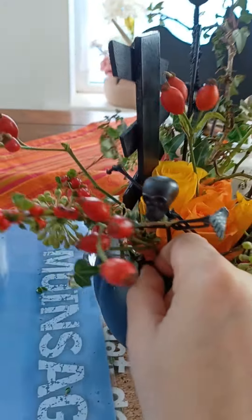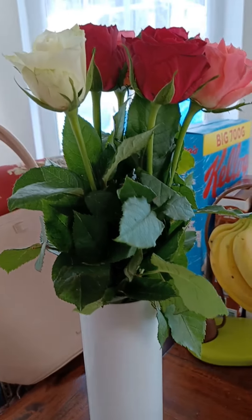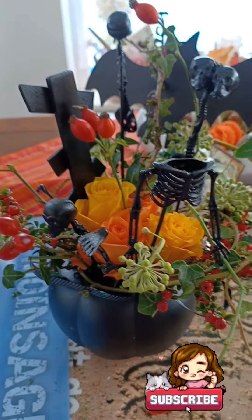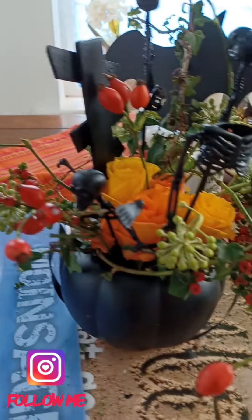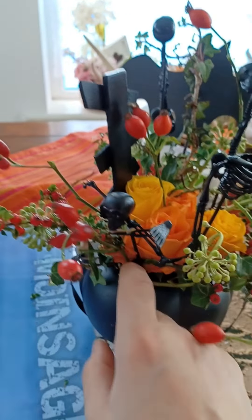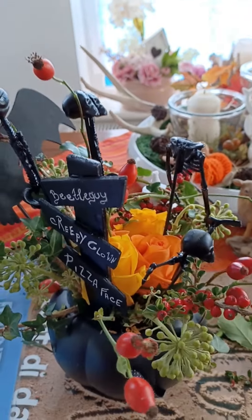I know it's not perfect, but I only paid €3.99 for the roses, which are still here. Everything else I had in my garden or in my craft stash. Oh, and €3.99 for the tin of black spray paint. Upcycled plastic pumpkin made into a vase with rose hips, roses, and foliage from the garden.